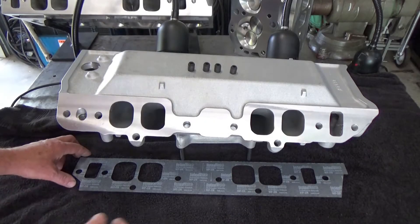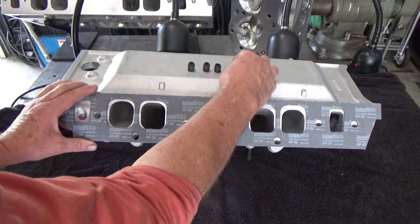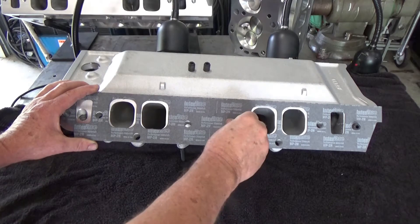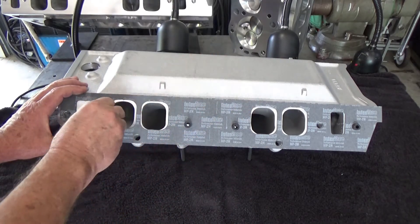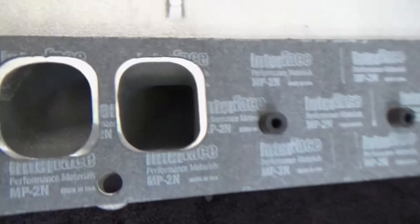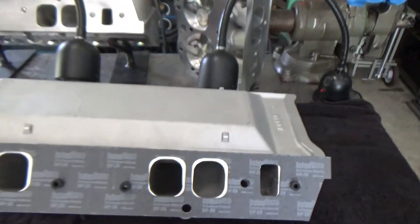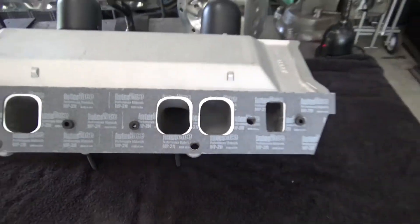When we put that intake gasket on the Performer RPM intake we can see the mismatch. I could stick the intake gasket on there now and use some bluing and scribe out what I see, but I want to wait and see how far down the intake sits on the engine itself before I decide how to port the intake. You have a good bit of material, and for the gasket match you need to go up into the port at least an inch and a half to two inches. I'll clean up that casting parting line and slowly open it up about an inch and a half to two inches out to where the gasket is.